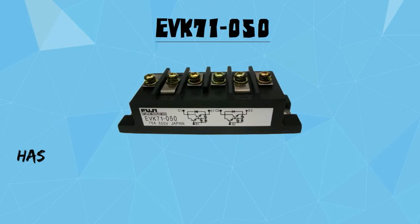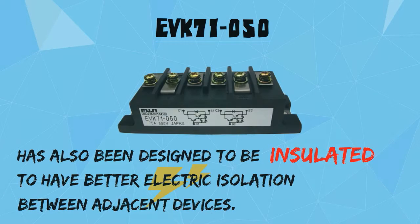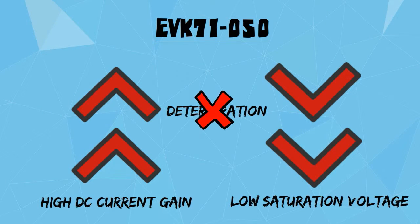EVK71050 has also been designed to be insulated to have better electrical isolation between adjacent devices. It has high DC current gain and low saturation voltage to avoid deterioration of the current rating.